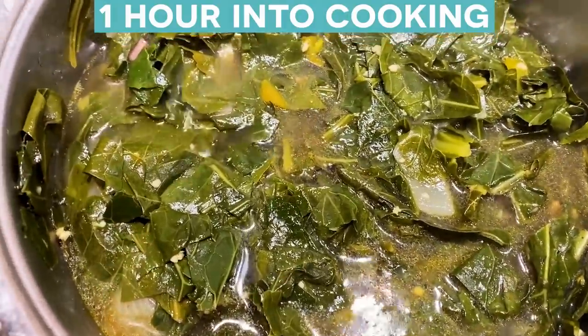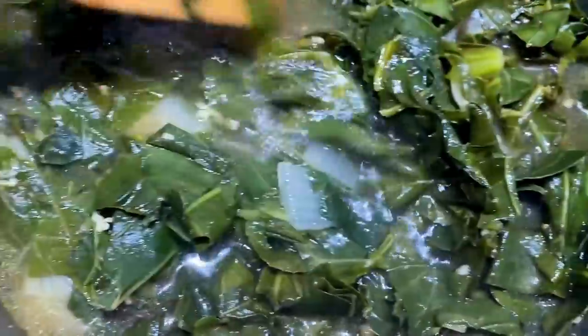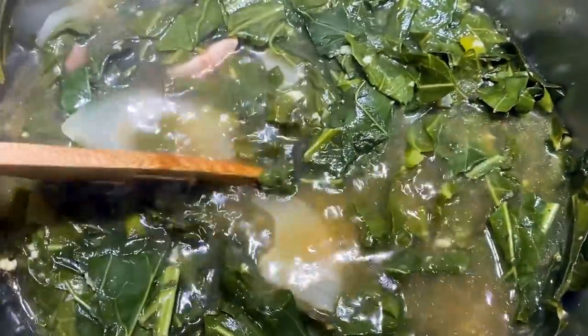Alright, we're an hour in. You can let these things cook forever, but this is what they look like so far at the hour point — take a look at that. They still can cook down a lot more. The steam, the flavor is amazing.